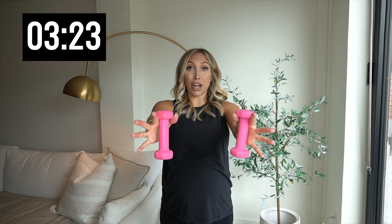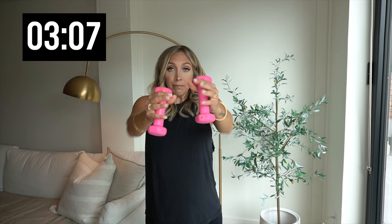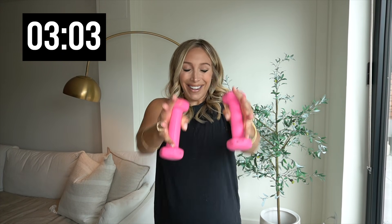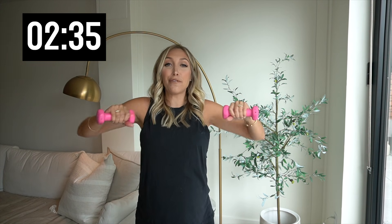Hold it out — weights face each other. Rows. Keep those elbows in nice and tight. Row right here. Pull, pull. Remember, we're always focusing on that move — whether we push or we pull. And this time, we're pulling. Five more, four more, last two. Elbows go out, keep it up. Keep those weights up towards your chest. Don't drop them — we got this. We're about five minutes in. Give me ten more. Stick with it — you got this, you've done it before, you can do it now. Last two, and one. Hold it out — oh, this is the hard part. Just hold.